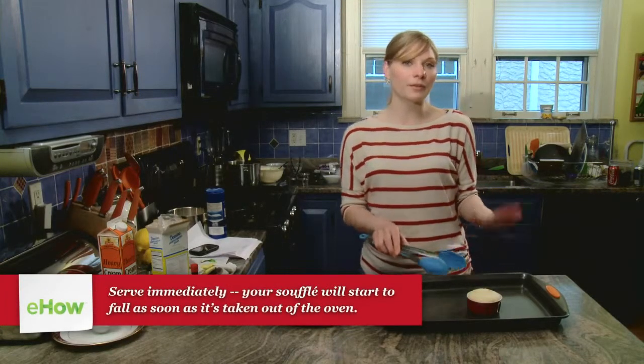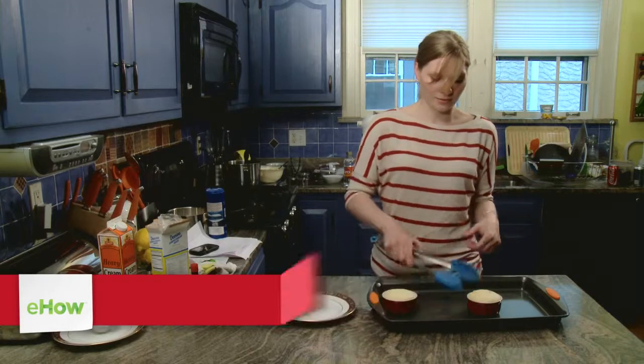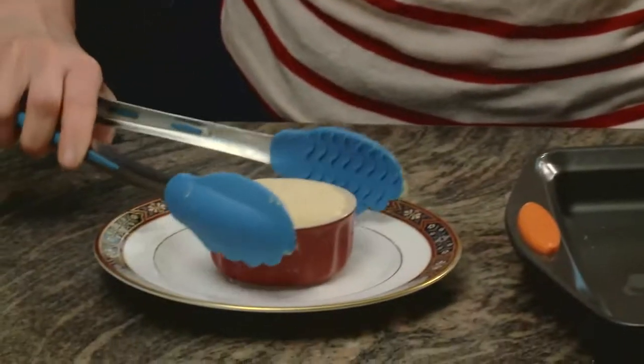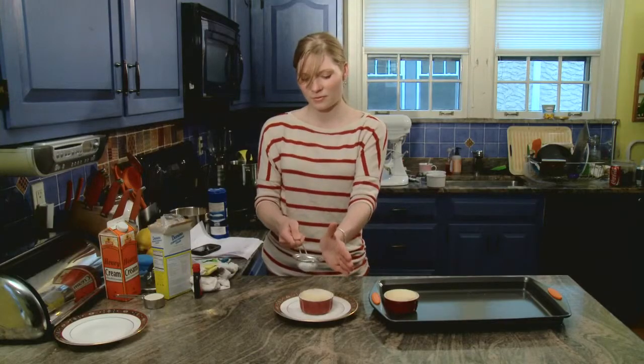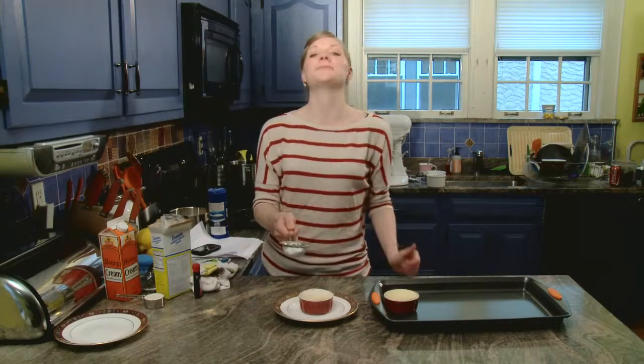Whenever I finish the soufflé, I like to use tongs — do not touch the side of the ramekin because you'll burn yourself. Put it on my plate, and I like to top it off with a little sifted powdered sugar. That's a mango soufflé. I'm Heather Bertinetti for ehow.com.